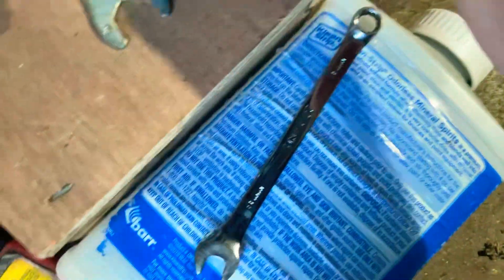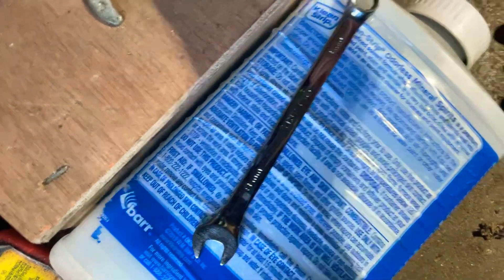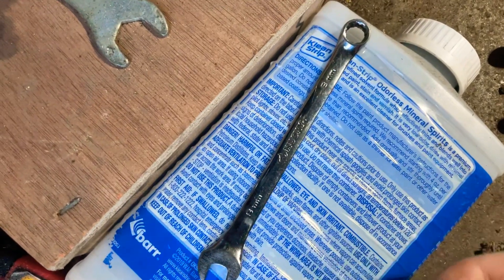Coming over here guys — here's all the fasteners you need to remove to get this main heat shield off. You've got this muffler bolt here, and these are your two heat shield bolts.